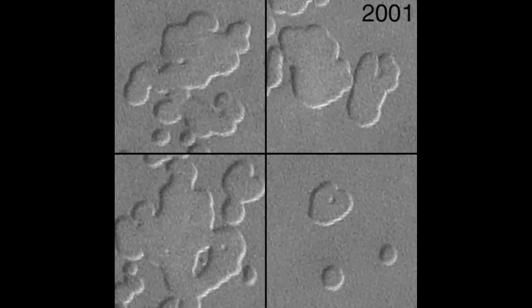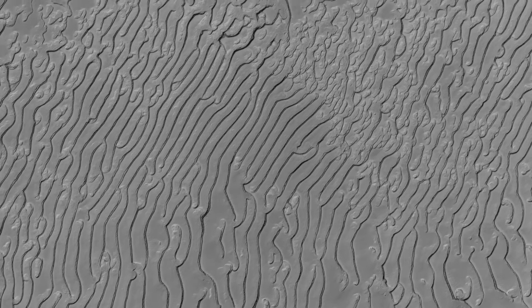There are also holes where besides sublimation, something else is going on to form them. There are regions at the south polar ice cap which form a fingerprint-like landscape — the holes here are elongated instead of being circular, which is typical. What exactly caused the formation of these is unknown.